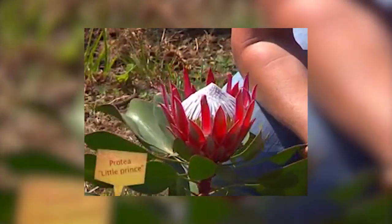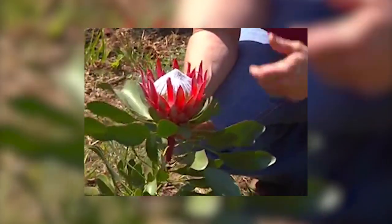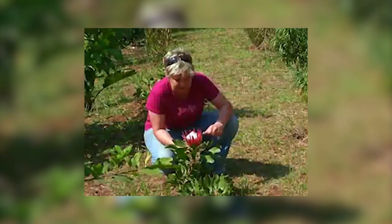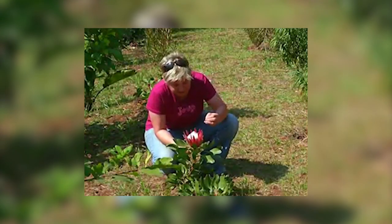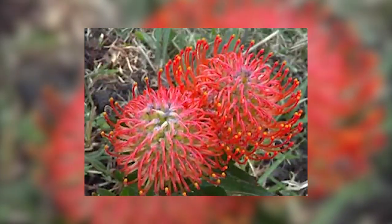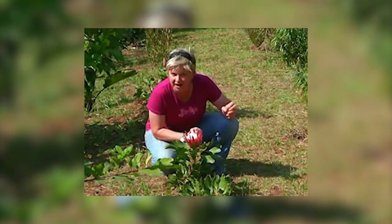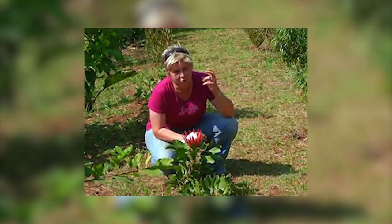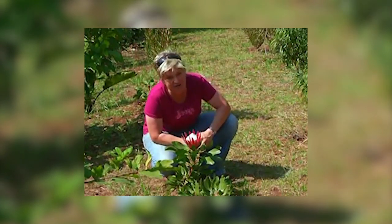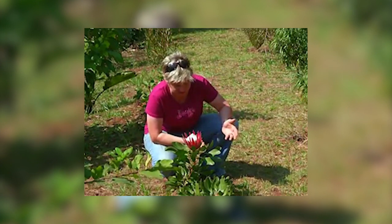This one is called Little Prince and the company that is growing them hybridizes certain beautiful proteas. Not only proteas itself but also those that are closely related — in other words the pin cushions, even beautiful specimens called blushing bride, and those that don't flower that literally just give you wonderful foliage. And you really don't need to be nervous about planting them and growing them in your area.